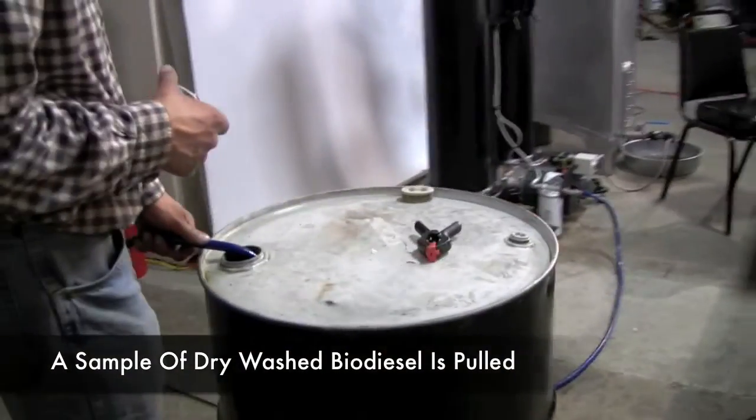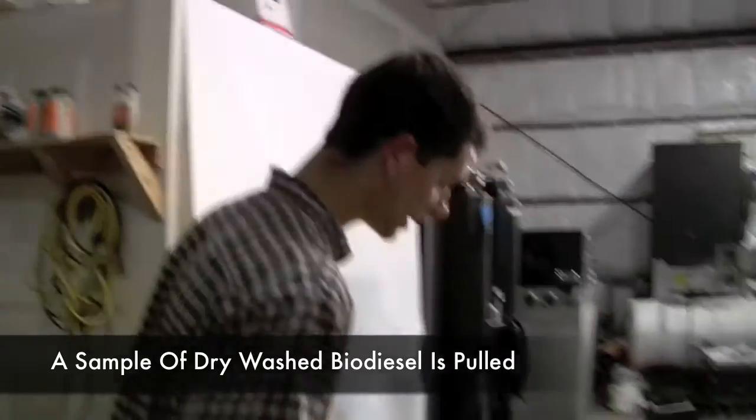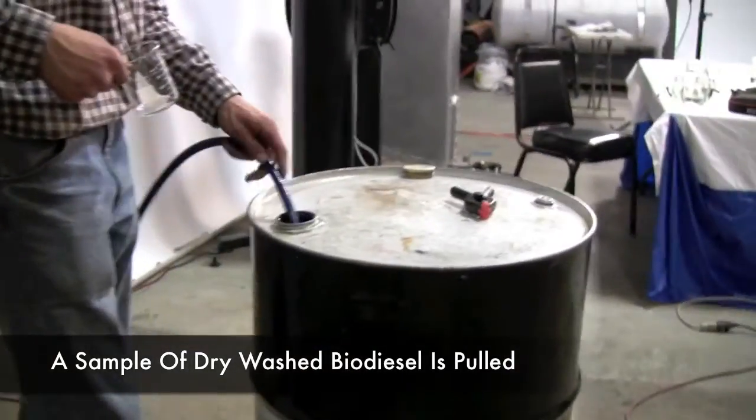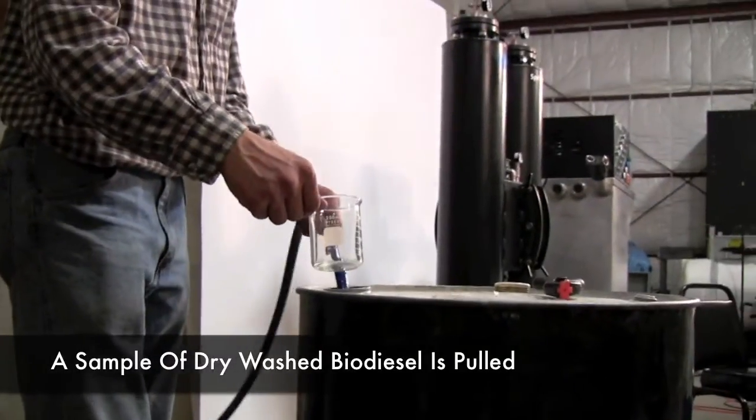So now we've run about 40 gallons of biodiesel through the T76 dry wash system from our last batch, and we're going to snag a sample of it coming out the outlet here and see what kind of soap levels we have.